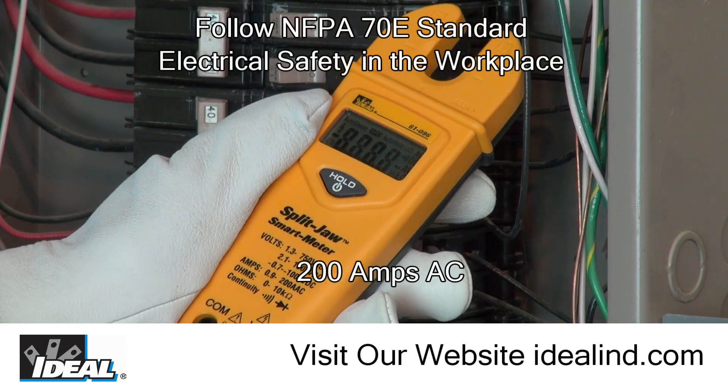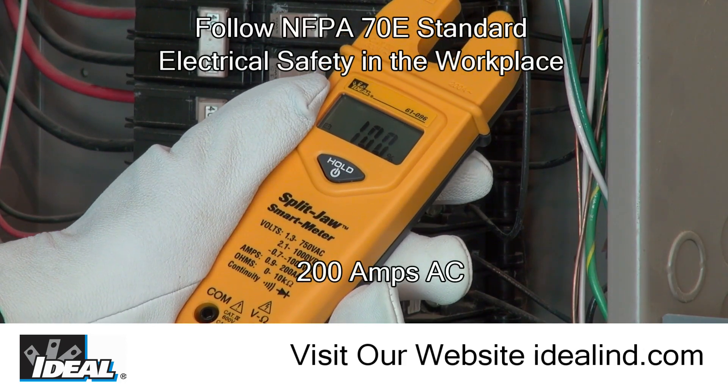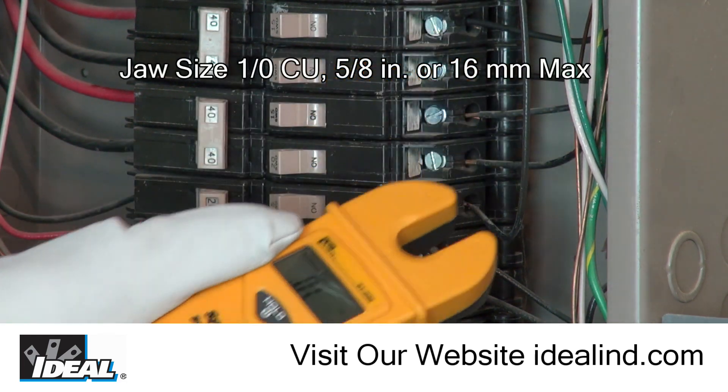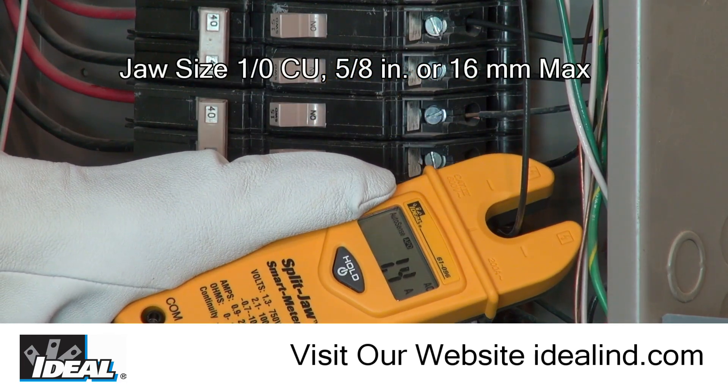Hi folks, it's Ron from Ideal. The Ideal Split Jaw Smart Meter is a rugged meter that can measure up to 200 amps safely by simply inserting an energized hot conductor inside the jaw of the meter.